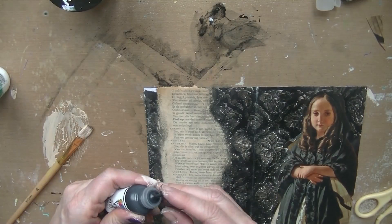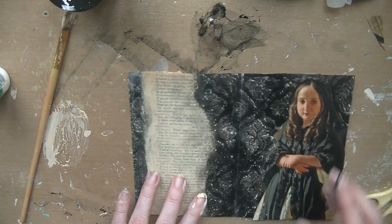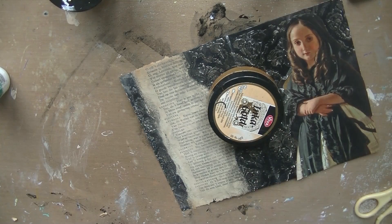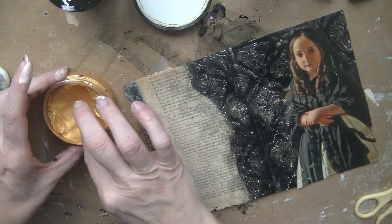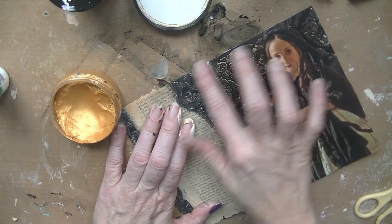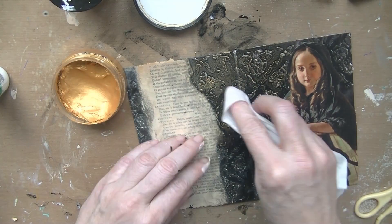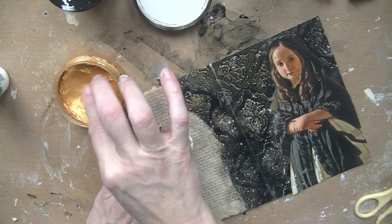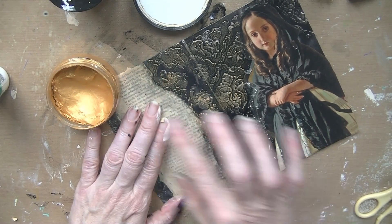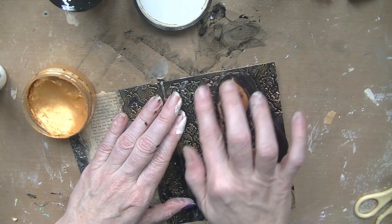Then I go over it with a little sanding block to make it look old, going over the whole page — but be careful because you will tear the picture. It's not a big deal but be careful anyway; you won't like it when you tear off the image you worked so hard on. And of course I did rip a piece of paper — that's why I warn you! I fix it by using a little bit of paint, a little bit of black, and then it's alright.